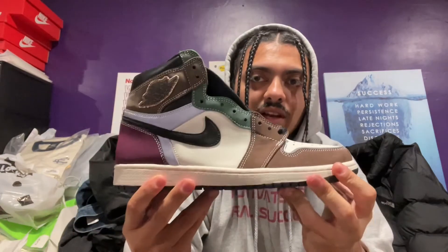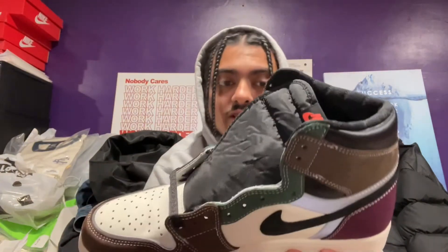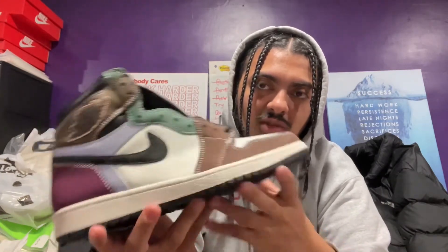Let me know what you guys think about this in the comments. Do you think they're actually ugly? Are they worse than the Biohacks? Or low-key, are they better because of the better colors — brown, green, gray, black? It's more simple to match with this colorway, I feel.